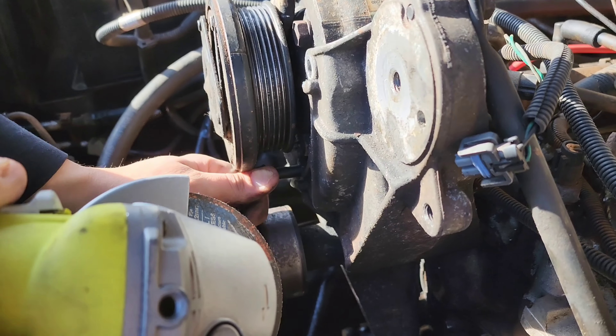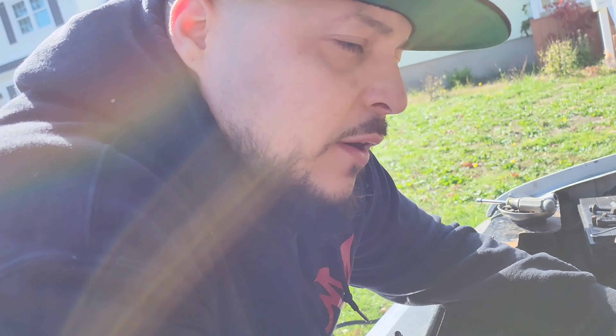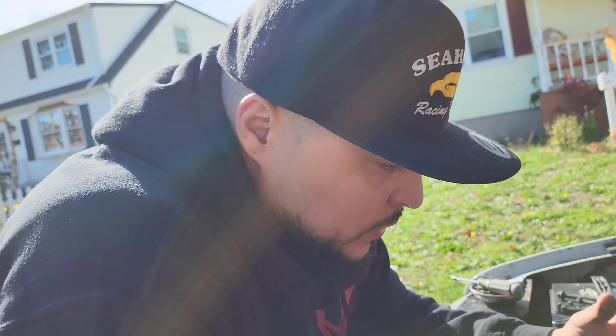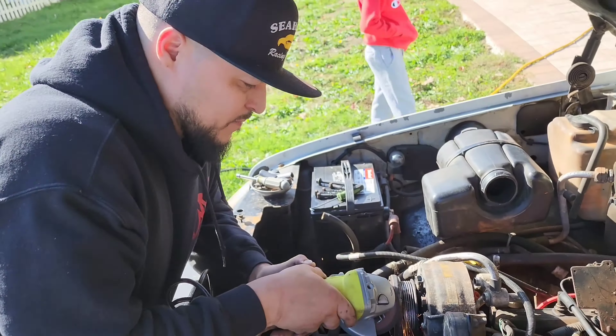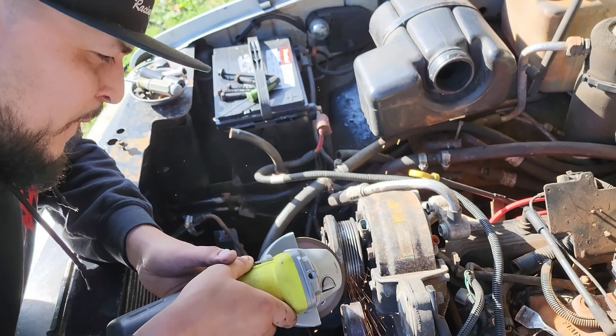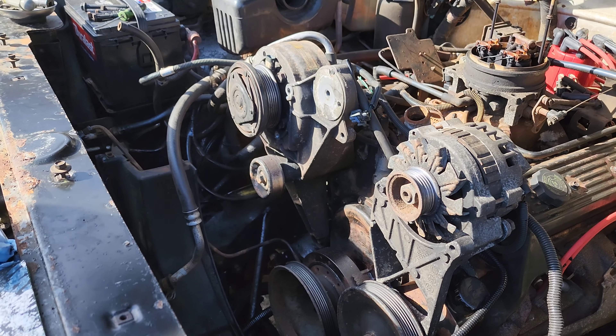We're having a hard time pulling out this bolt so we're not going to use this compressor anymore. What I'm going to do is flat spot this area right here so we can pull out the bolt because it kind of doesn't come out, and then we're going to modify the bolt so we can put it in and out for the new compressor in the future.